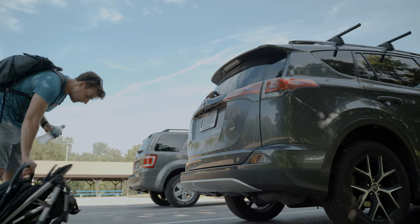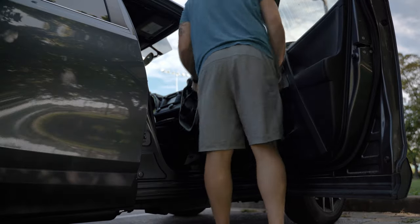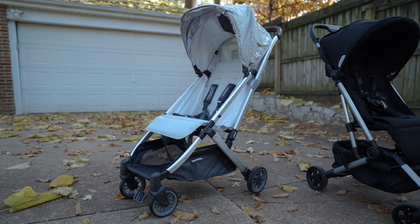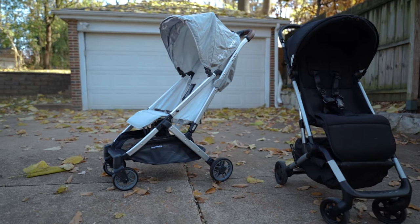I'll just go ahead and say it out of the gate: I'm a Colugo bro. I've basically been on board with the Colugo compact stroller since the original model came out several years ago. What hooked me was how easy it was to open and close the stroller and how easy it was to store given its compact size. In this video I'm going to review the second generation Colugo compact stroller and let you know if it continues to meet my expectations, plus compare a couple of features to another extremely popular compact stroller, the Uppababy Minu.